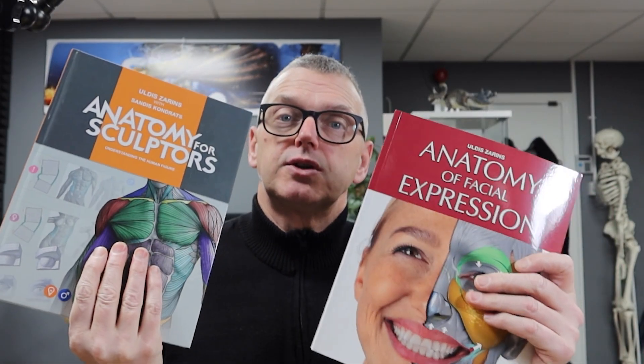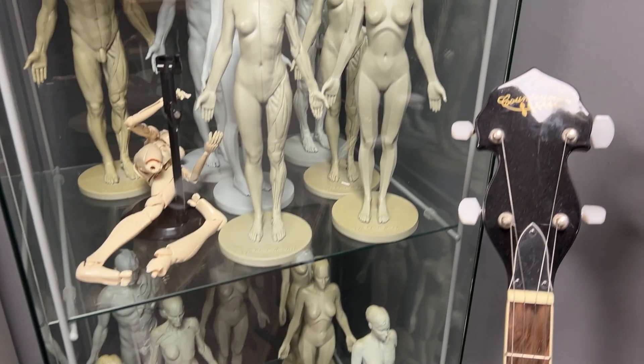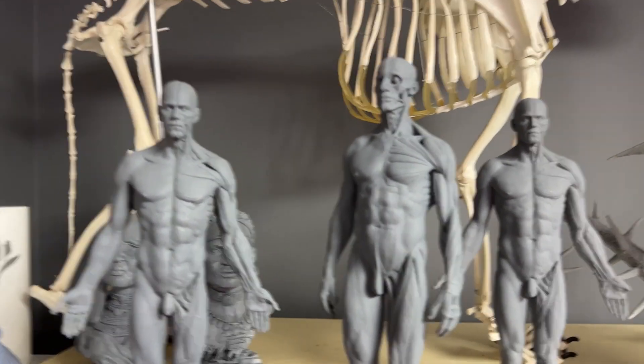Anyone that's followed me for the last few years will know that I'm a massive fan of anatomy and anatomy learning. I've spent quite a few years trying to improve my anatomy for 3D, 2D, and all kinds of different reasons. What I'm going to show you today is one of the sets of books that has made a massive difference to me. As much as I like collecting reference models, maquettes, skeletons and skulls, I do like to have physical books, and these are the books that I learn with mostly.